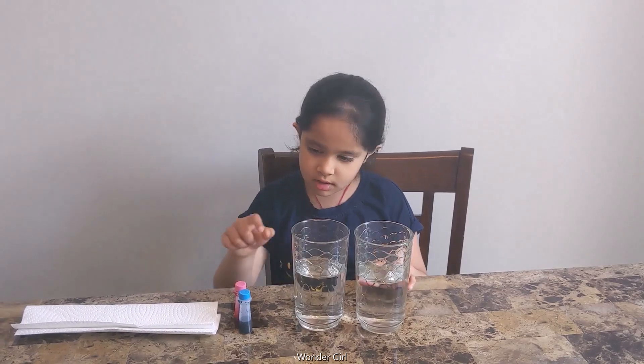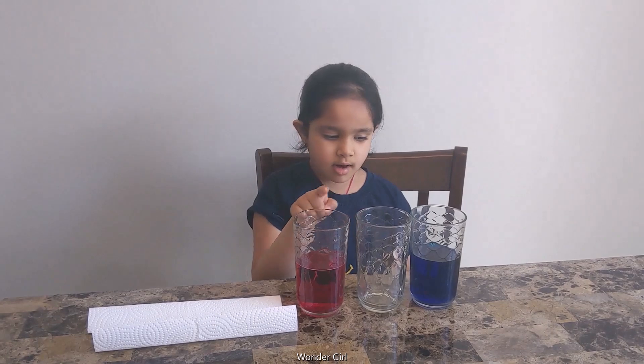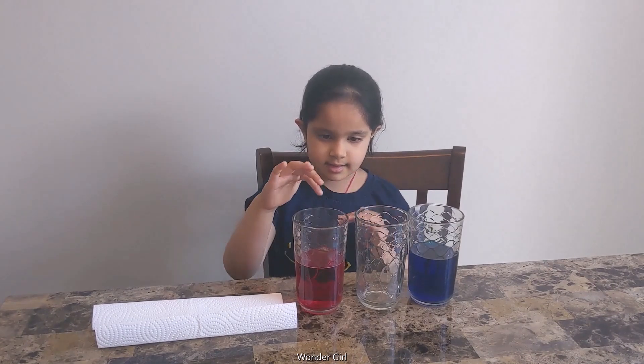After that experiment, I will need two glasses of water, food color, and tissue paper — an empty glass, a red and blue food color, and a folded tissue paper — and I will put it in like this.